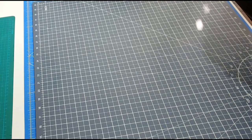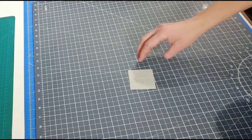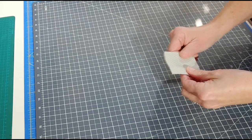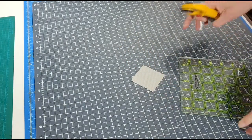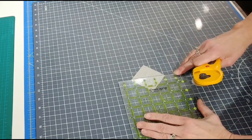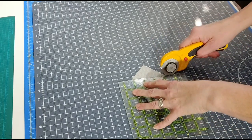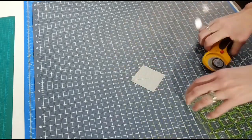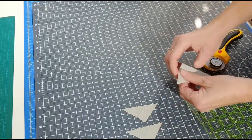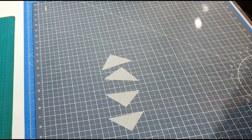The first thing you're going to do is take your two and three-eighth inch squares labeled A. I have them both stacked on top of each other. You just need to make triangles, so cut corner to corner, which will give you four triangles. This first unit is the center unit and it's going to be a little harder than normal as it is going to be on point.